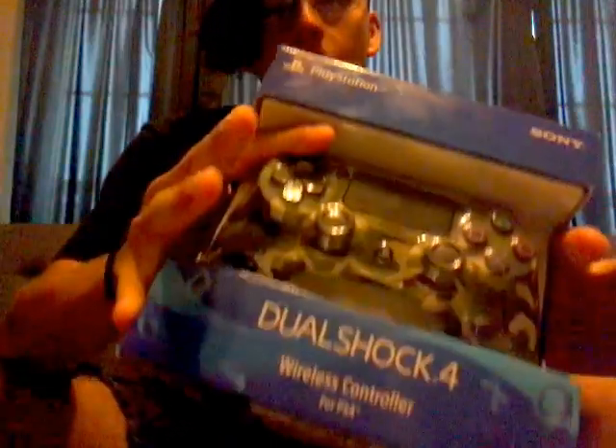Today's video is going to be special — we're doing an unboxing of a PlayStation 4 controller. I got the camo color because all the other colors were kind of lame.